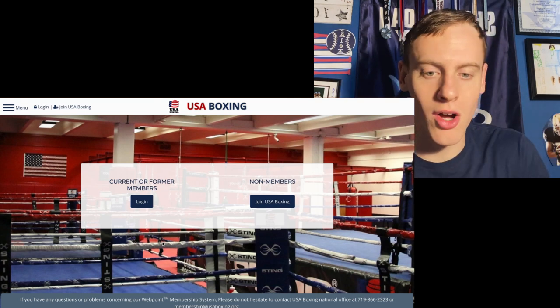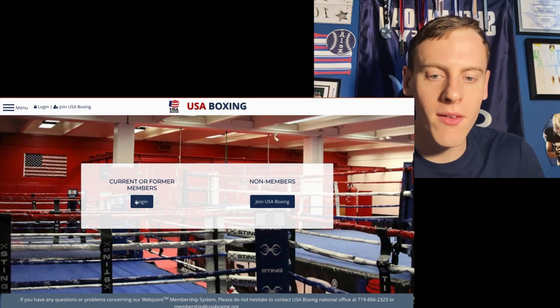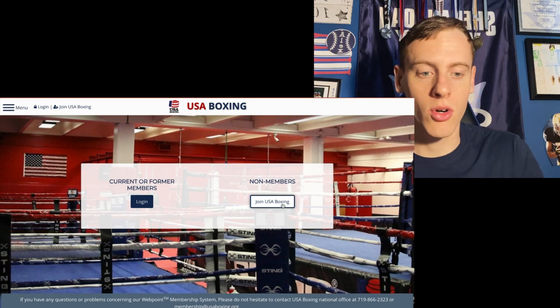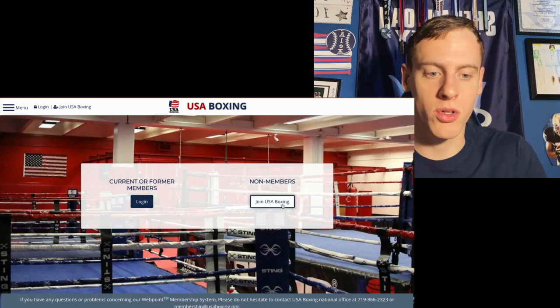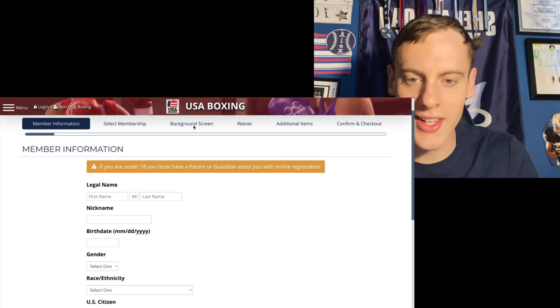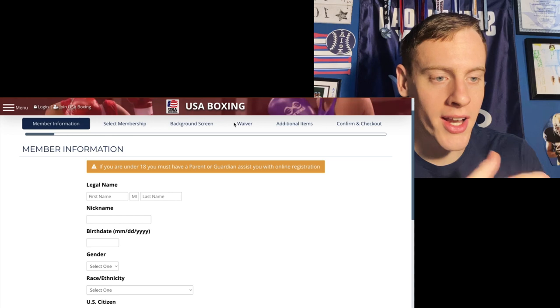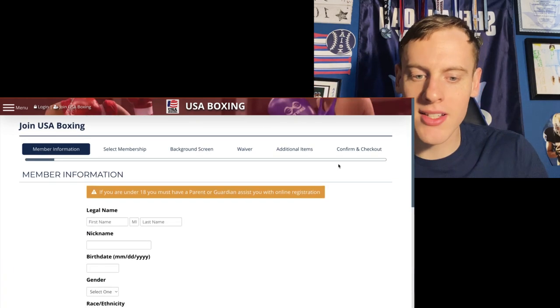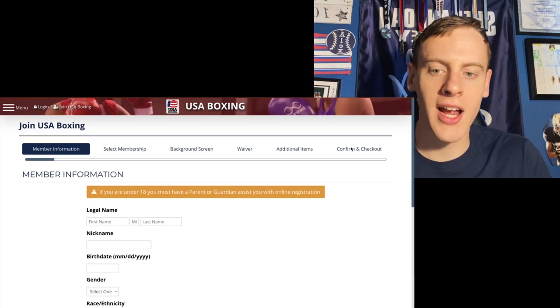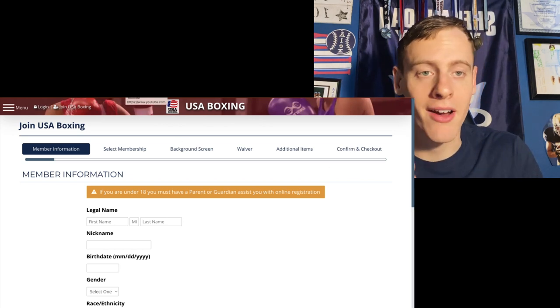It ends every December 31st, every year. So once you're on the website, you can select current or former members, or non-members. Obviously go to non-members and fill out the basic information: under 18, select membership, background screen, waiver, additional items. It's basically simple — confirm and check out. Prices vary depending on your situation, age, and location.